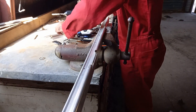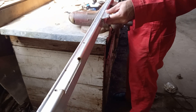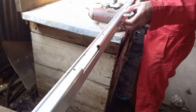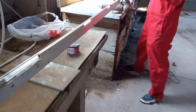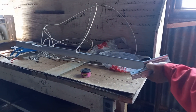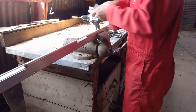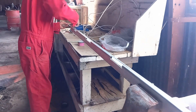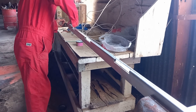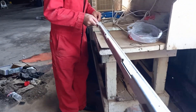The rod should go in smoothly, not by force. Insert it through the hinges from the bottom, and I won't push it all the way through yet because I need to make sure the other end also works — in case I need to pull it back out.